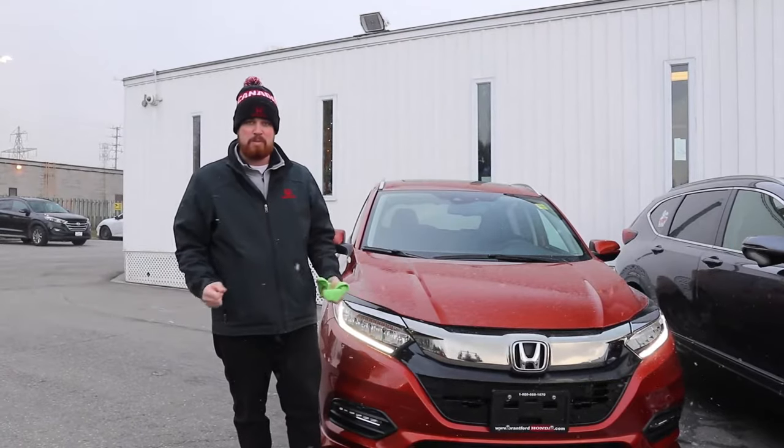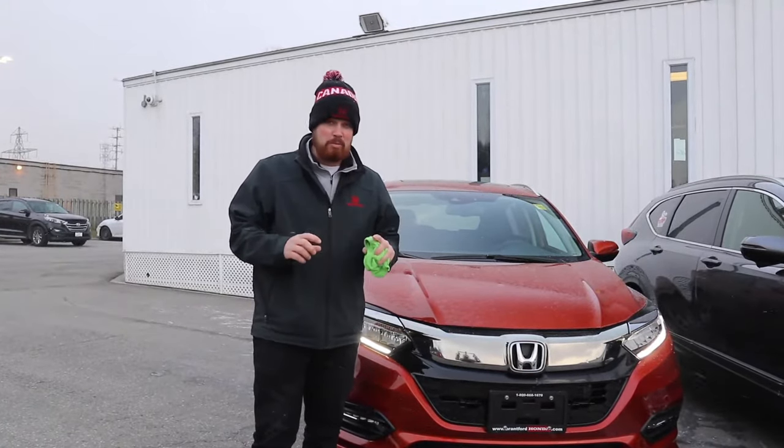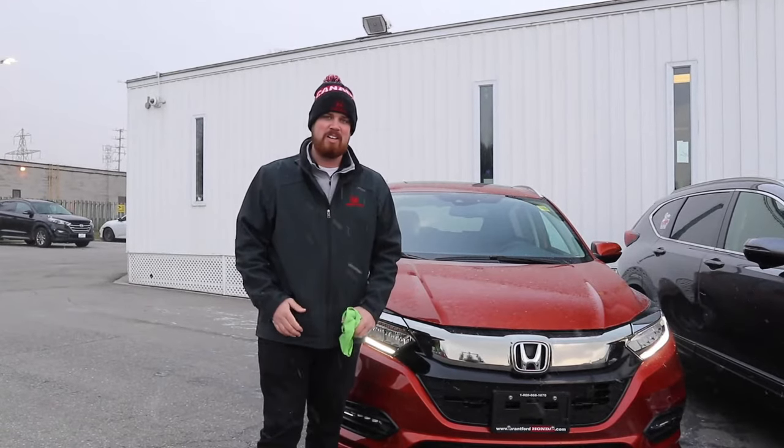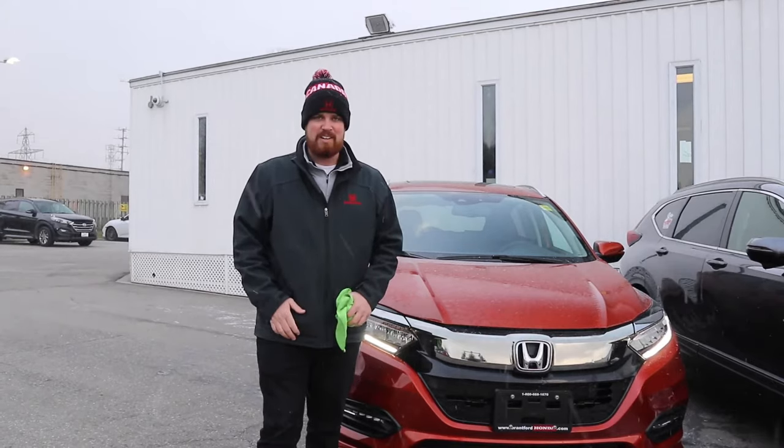I hope this helps with the weather coming this winter so no one freaks out when they get the 'radar not working' message. Your car is fine — just wipe off the two spots I mentioned and you'll be all good. Hope that helps! Casey O'Neill from Brantford Honda.